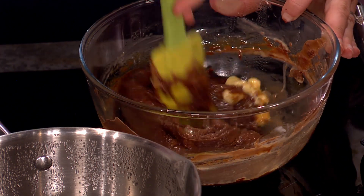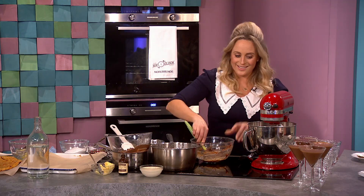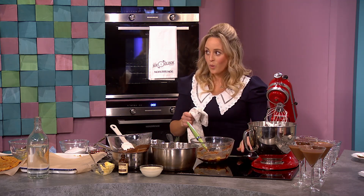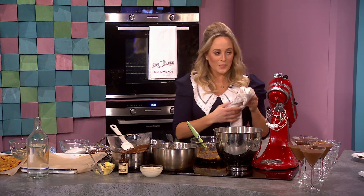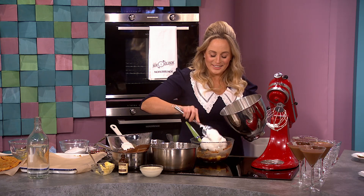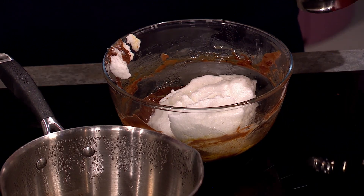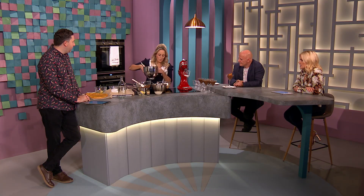I'm going to tell you something very cool. If you didn't want to use eggs, you can use something very surprising — chickpea water. You drain off the water from the tin of chickpeas, whip it up, and it whips just like egg whites. It's called aquafaba.